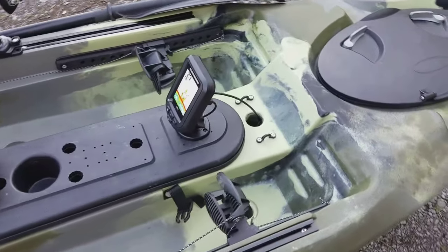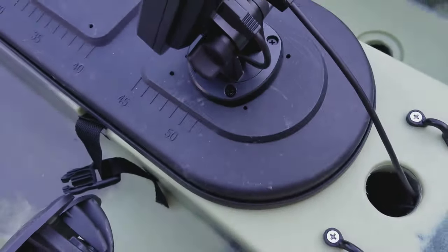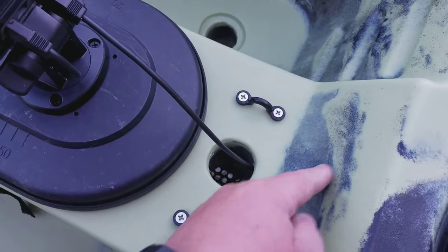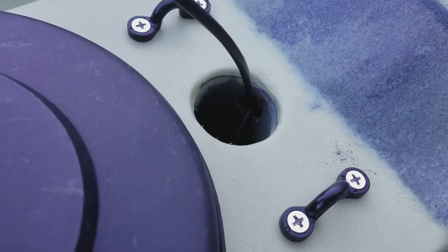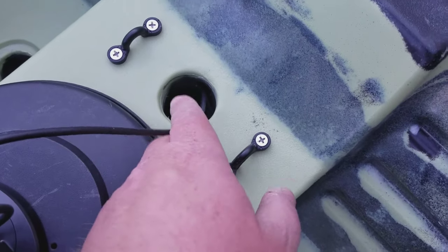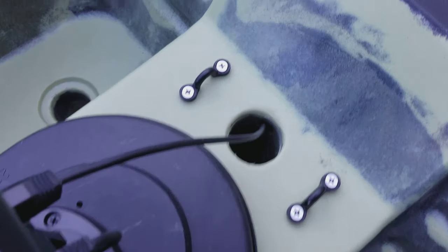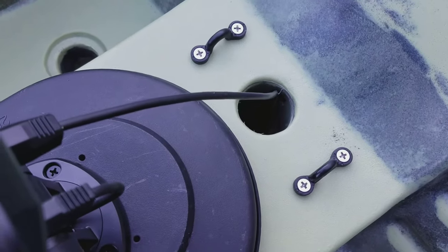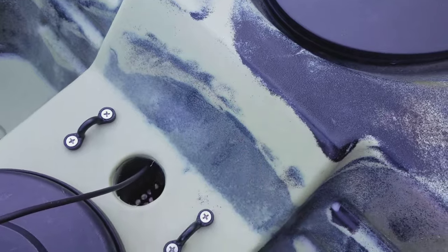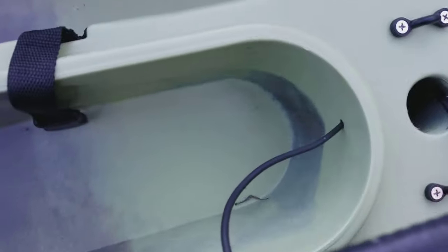The wires — I just ran the power through the hatch. I don't know why people haven't done this before, but everybody's been running it through right here. I ran mine through — just drilled a little hole at the top of this transducer hole — because water is never going to get up that high, and if it does I'll have it sealed off anyway. That just looks a little cleaner.